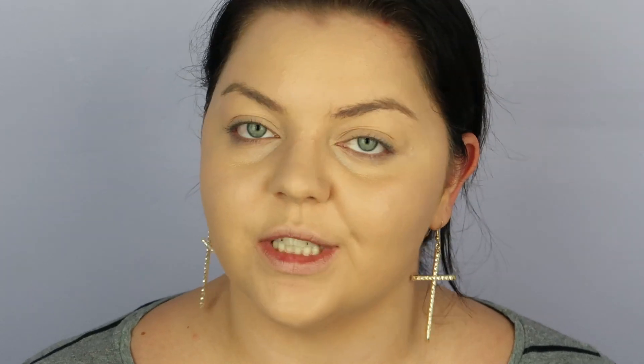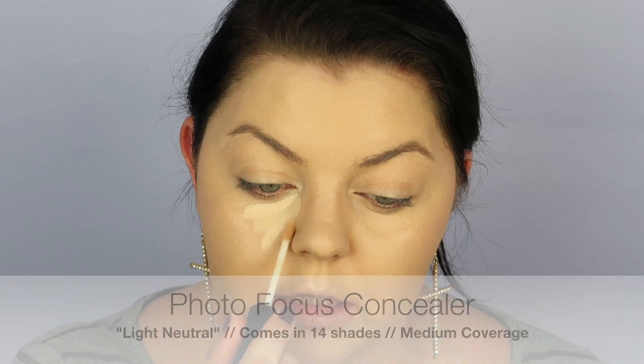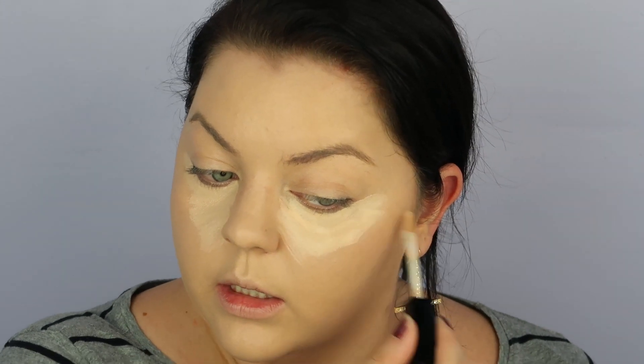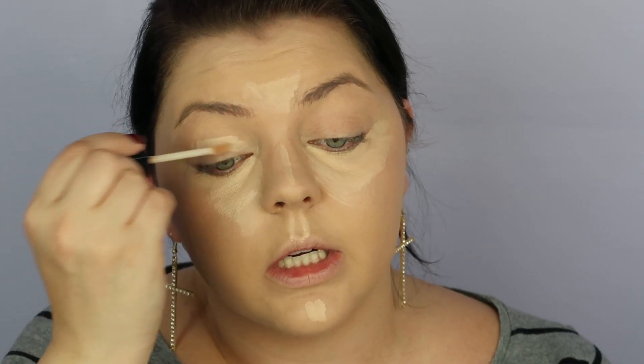Next we're moving on to concealer — this is their Photo Focus Concealer. They have it in about 14 different shades, which is pretty good for the drugstore. I've played with this concealer a lot in the past. My one thing with it is the brush doesn't pick up enough product. I just wish the brush was a little bigger because I love to pack it on, but once it's all blended out it looks great.